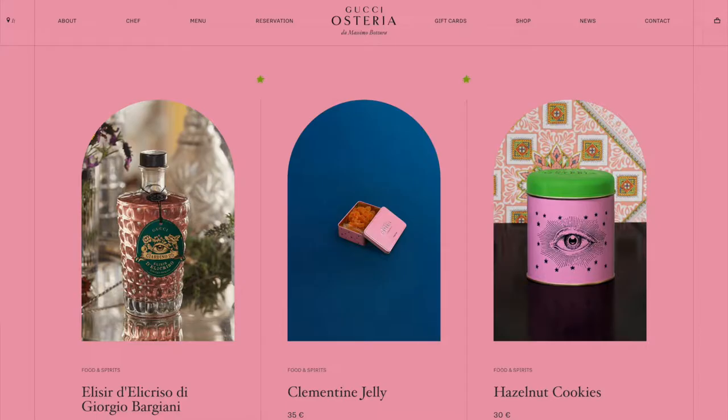I got some stuff from the Gucci Osteria. I wanted to treat myself to some fun snacks — I saw them on Instagram or in an email or something, and I was like, I want that. And then on the website I saw something else, so looks like I'm overpaying for a couple of things. And here we are.